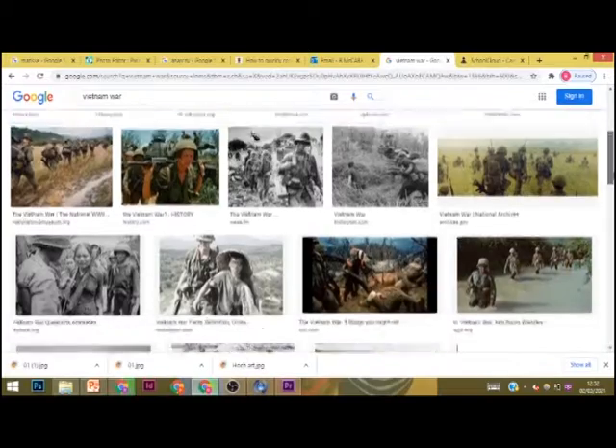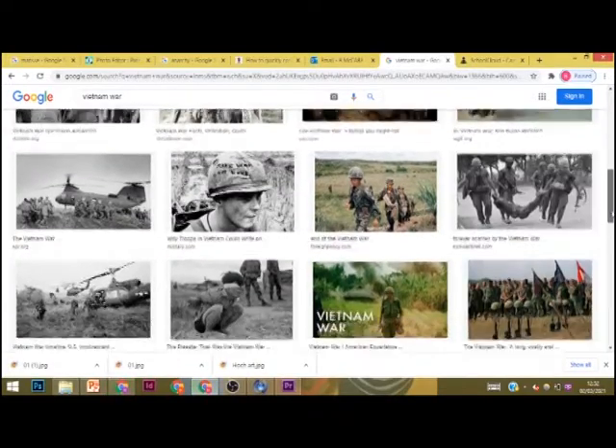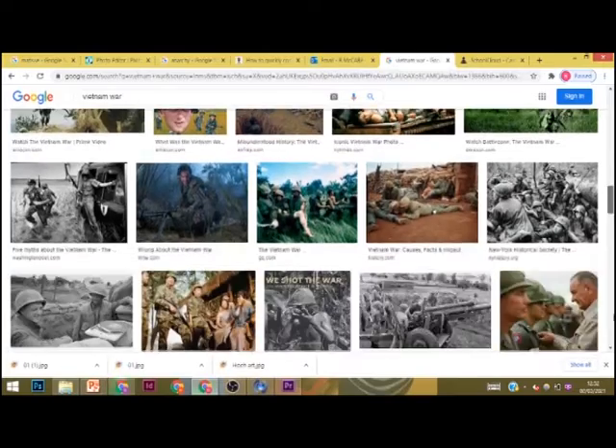In this video you will see the creation of a piece of art in the Fauvist style. We are going to be looking at a soldier from the Vietnam War as it fits with our theme.